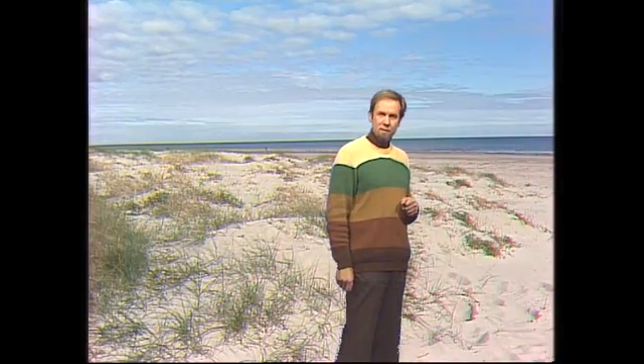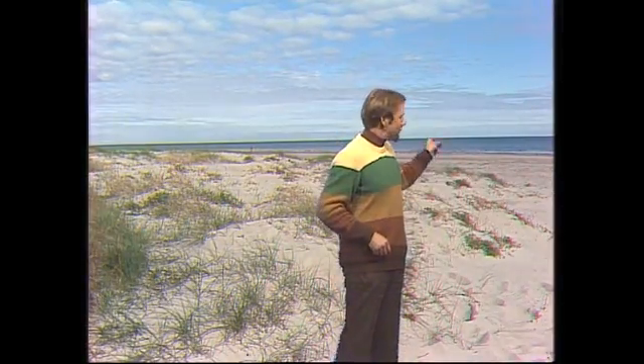Ever noticed that on some beaches like this one, when you're walking, the sand actually squeaks or sings? Squeaky Beach at Wilson's Promontory is a good place for this. And you have to do it really up here in the dry sand, not down there where it's all wet.